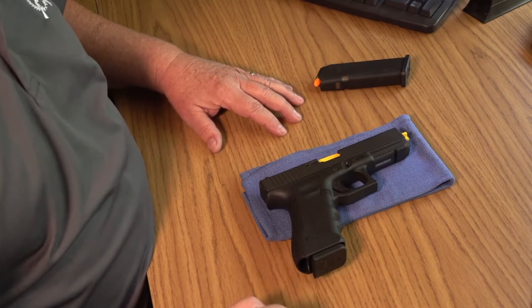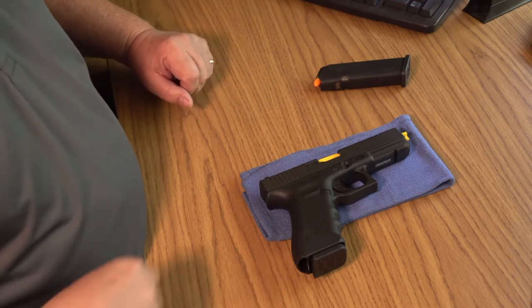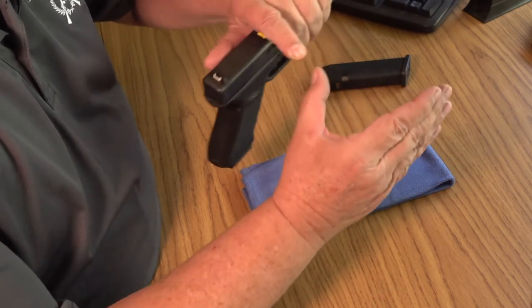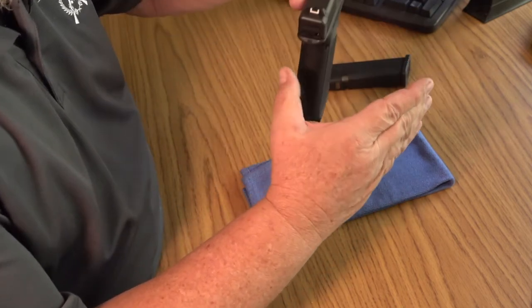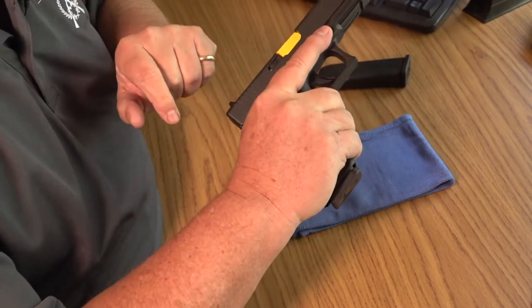Let me show you my version of how to build a textbook master pistol grip. Hold your pistol in your support hand. Form a V with your shooting hand, making sure that the bottom of this V is lined up with your forearm. Place the pistol under the bottom of the V, using your three-finger grip to wrap your fingers around the pistol grip.